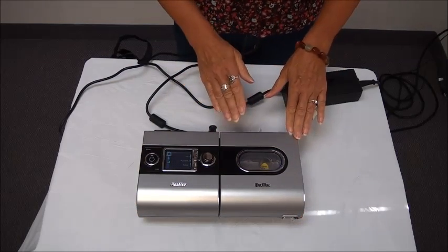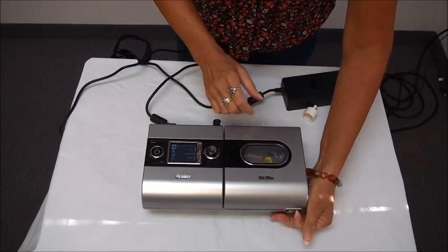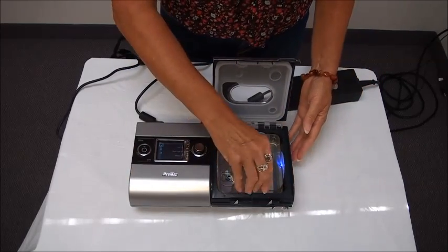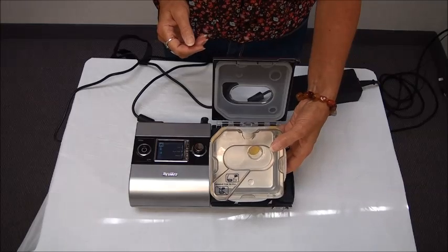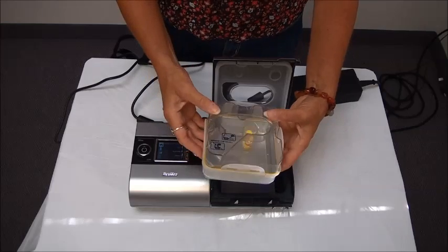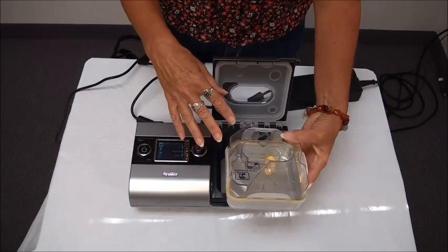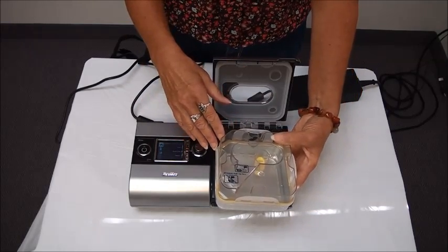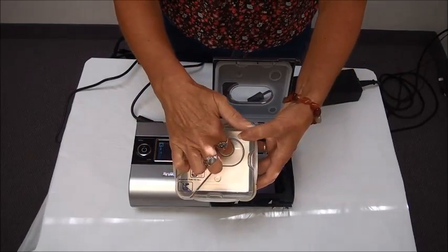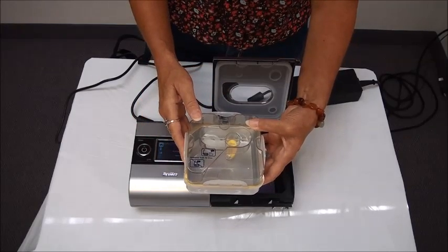Now I'm going to show you the humidifier. There's a little button in the front — if I just push this over to the side the cover will come open. There's a reservoir inside that needs to be filled with distilled water. You always want to use distilled water, not tap water, in your humidifier. You'll always want to take the reservoir out to fill it so you don't spill any water inside the machine. There's a hole in the top that you can fill it through, and if you look inside there's a little yellow piece with a max fill line and you never want to overfill your reservoir.